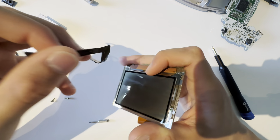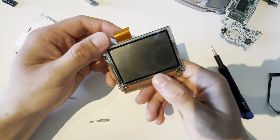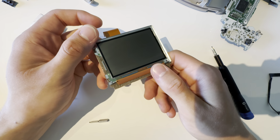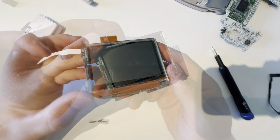So I'll now check if I have a screen. And yeah, as you can see, it's defective. So I'll go check my parts pile and see if I have the same screen, just working. Got it.